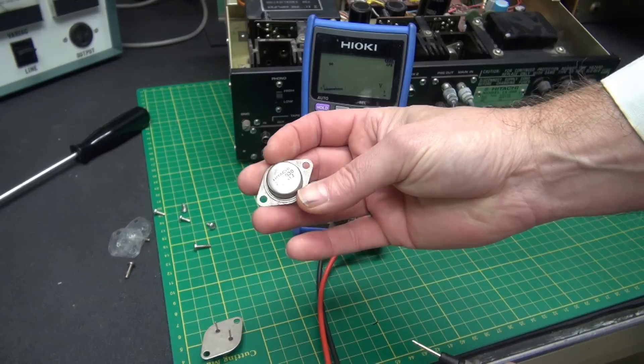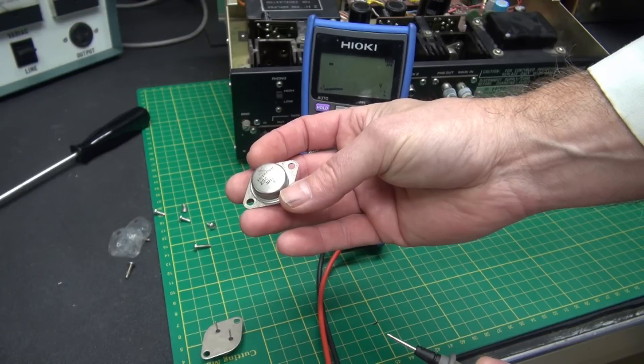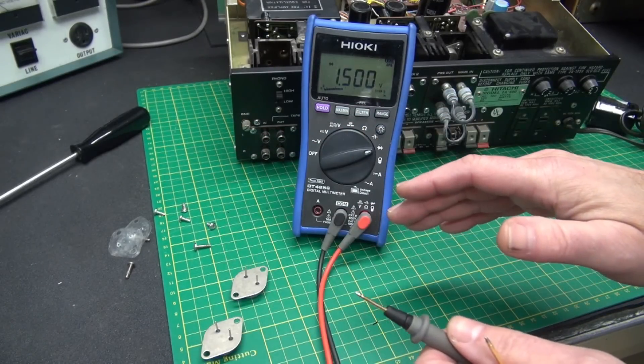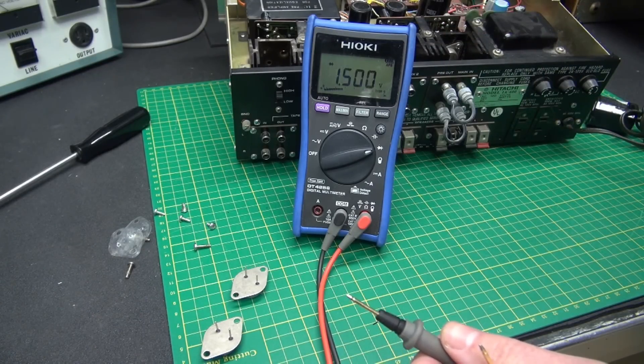The Hitachi uses a pair of 2SC1030s on each channel. I looked these up on eBay — you can get them for about $10 a piece. I just happen to have a good spare, so we're going to put a new set of outputs in this amp and see if it'll fire up.